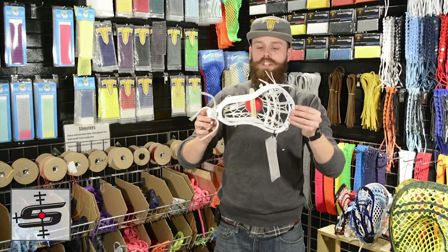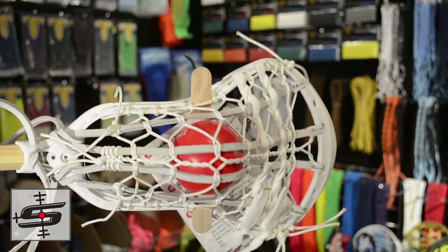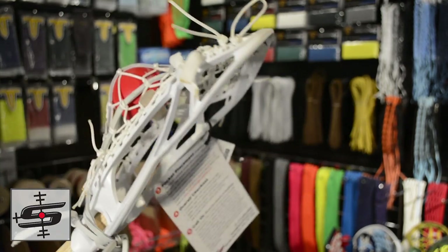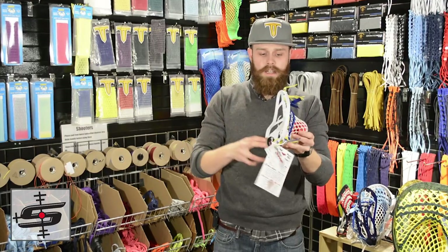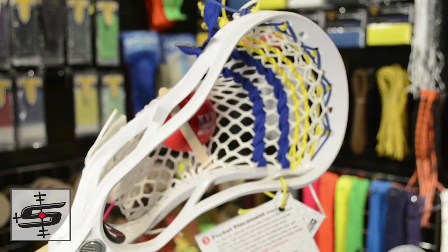Before we get into the UVA dye jobs, I do want to show off a few cool things that ran across my desk. This is for Chase in Pennsylvania — it's an LAS pita pocket in a Lakota U strung by T-Bird and it just came out real clean. Another quick one before we get to the UVA stuff: this goes out to Petro in Louisiana. Again, just another really clean one.